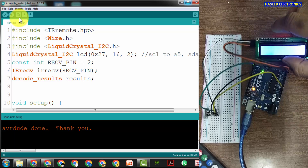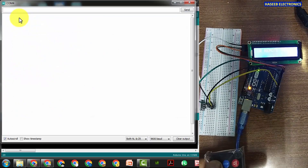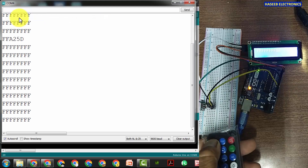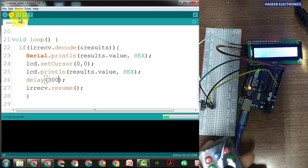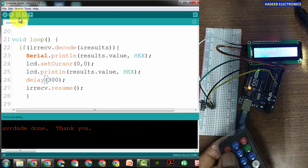I'm uploading the program now. I'll open the serial monitor. I pressed a button — we can see on the serial monitor it is showing FFA25D, and the LCD is also showing FFA25D. There's some garbage if I keep the key pressed, and it shows repeated data and then FFFF. To overcome this issue, before calling resume we will add a delay of 300 milliseconds so it will not register repeated presses. Now it gives a good clean reading of FFA25D.